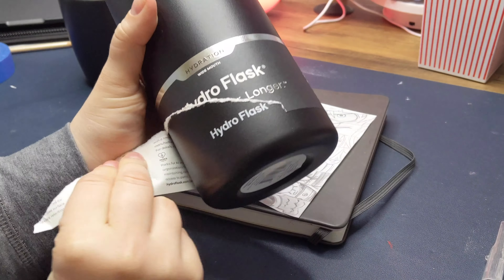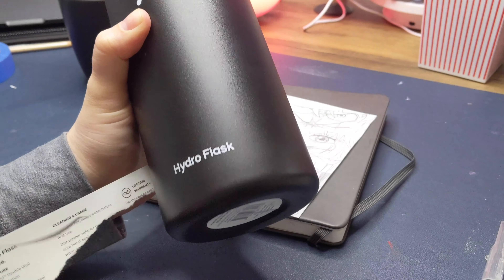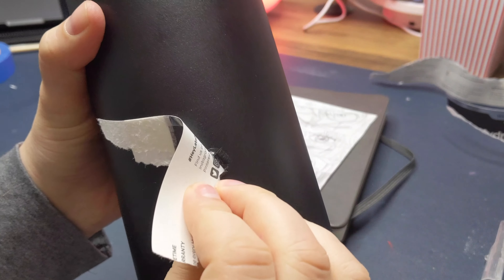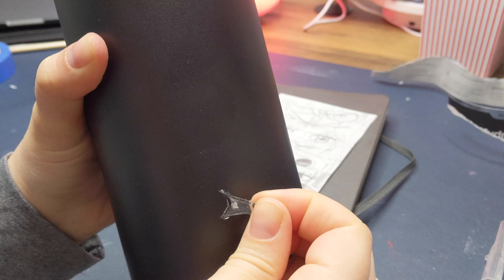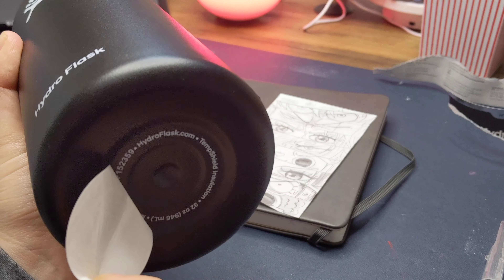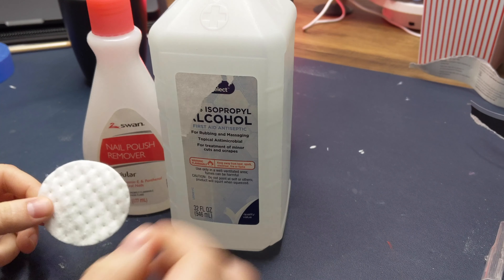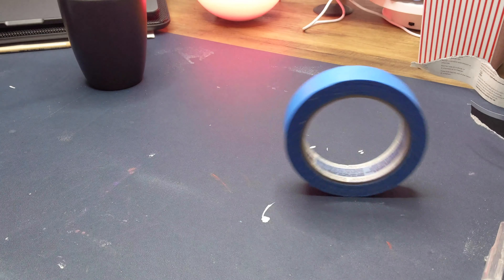What's up guys, it's Moodles and today I'm going to be showing you how to paint your own Hydro Flask. First step, and probably the most important step, is to prep the bottle — it helps paint to better stick to the surface and also prevents it from peeling in the future. I usually use nail polish remover or isopropyl alcohol; just pour it on a cotton disc and wipe the bottle down.